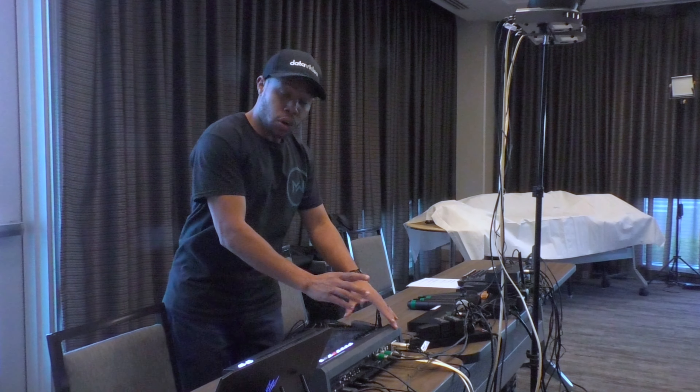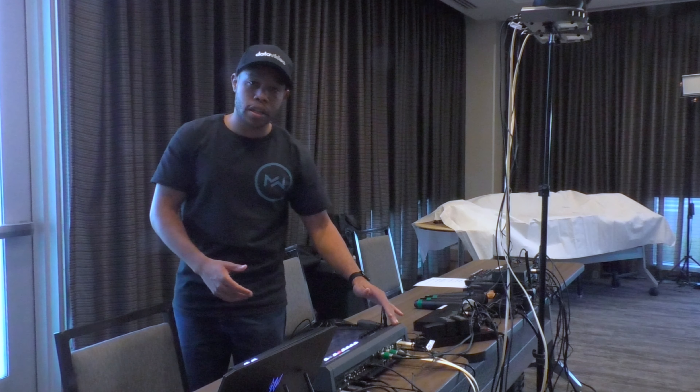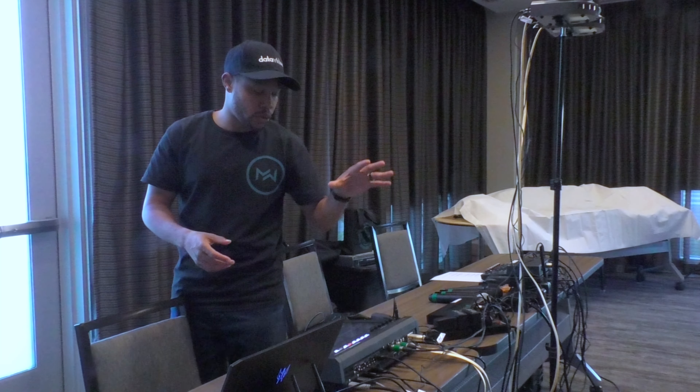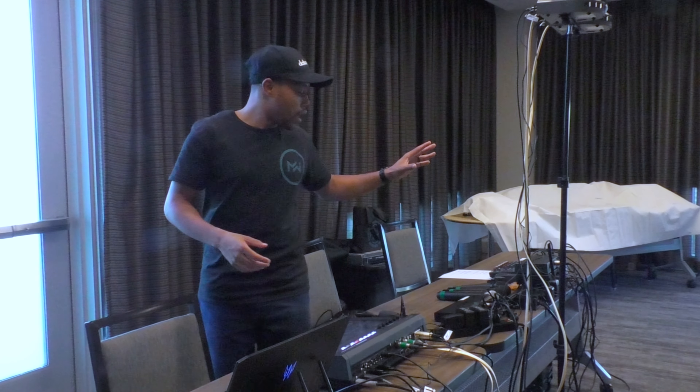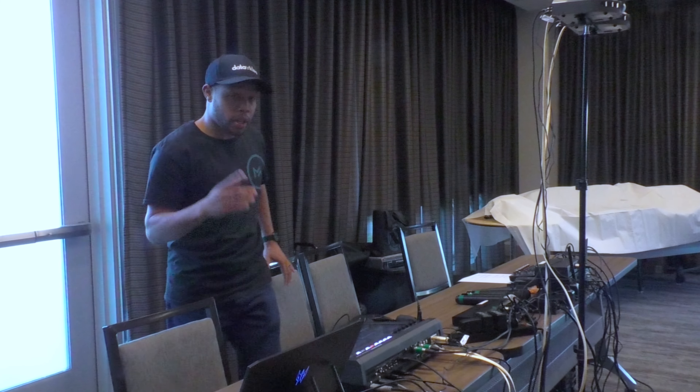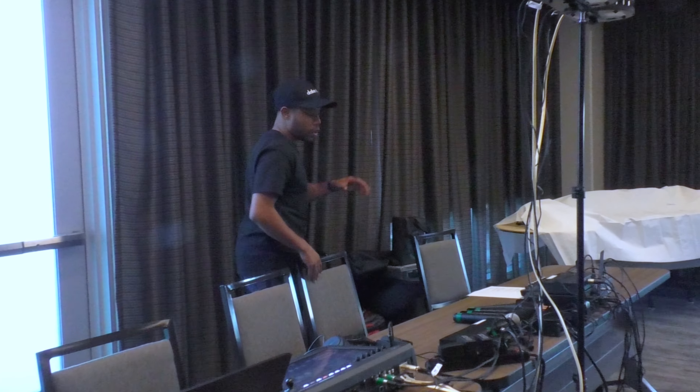From here we're recording to an SD card as well — backups, backups, backups. I'm recording on that one and recording on this one. We also have audio being fed into this live stream. My guy Chris is going to be running all the audio over here.